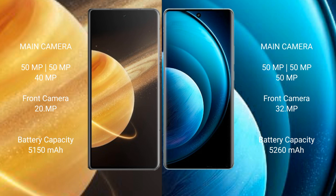Honor Magic V3 has a 5150mAh battery with 66W fast charging support. Vivo X100 Pro has a 5260mAh battery with 100W fast charging support.